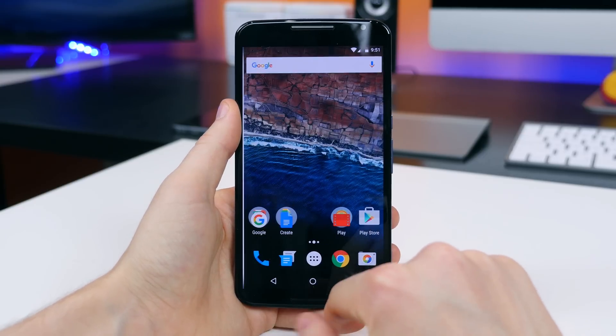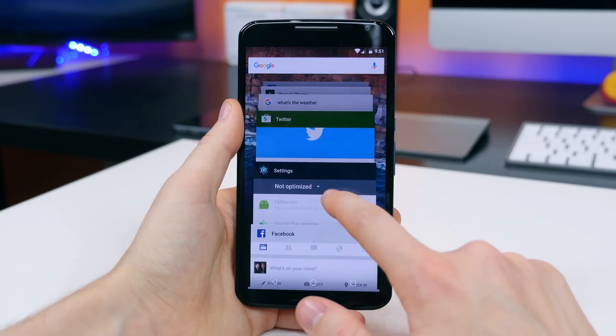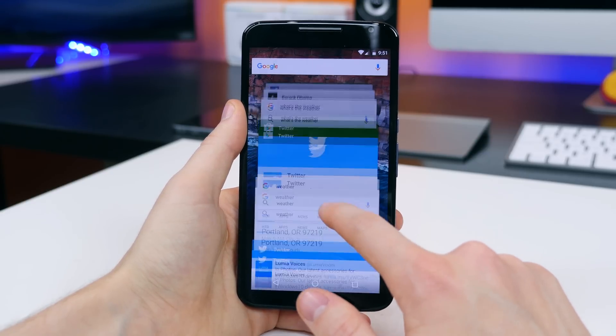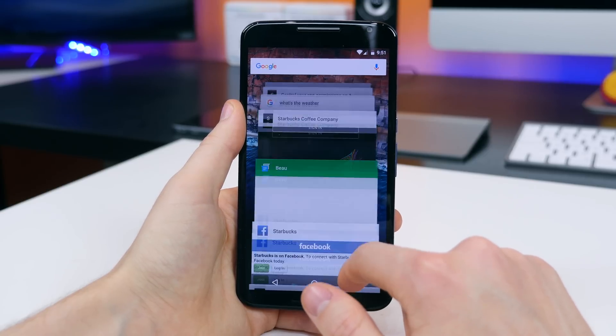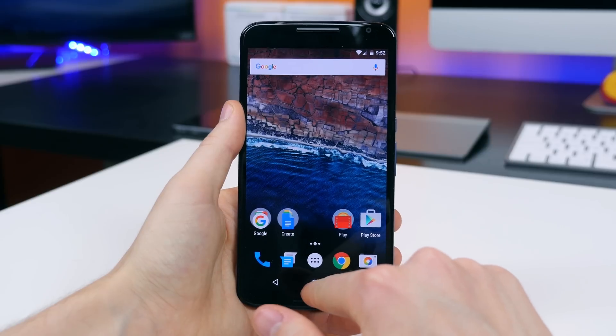Let me know how you like Android 6.0 Marshmallow running on a Nexus 6. Stay tuned for upcoming Marshmallow tour videos and more Android 6.0 content. I'm BowHD from PhoneDog.com — thank you for watching and I'll see you in the next one.